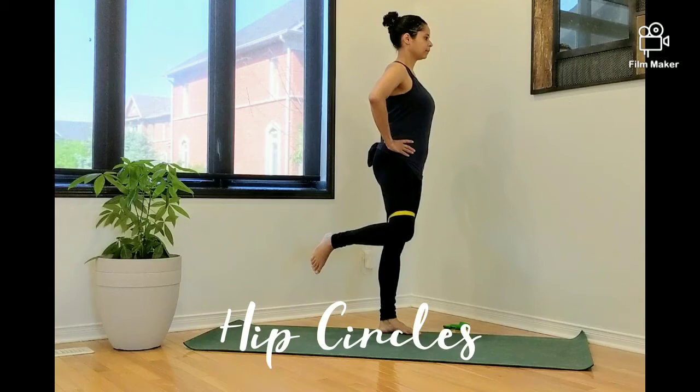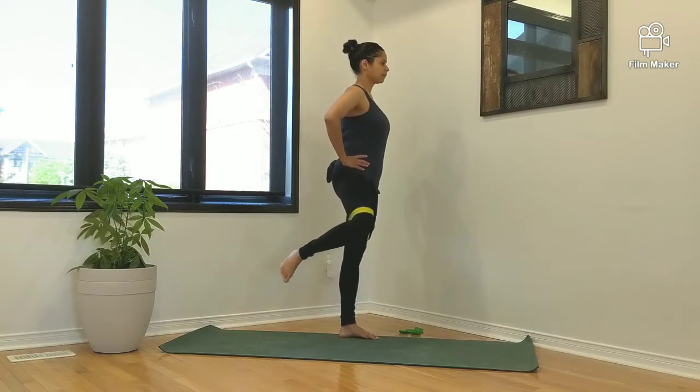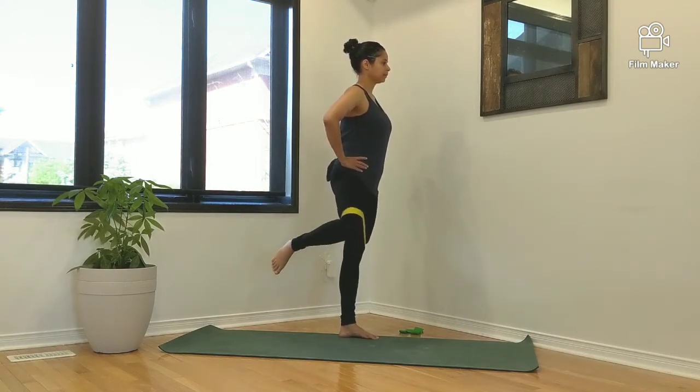In this video I'm performing hip circles. Start by placing the band around both thighs just above the knees. Standing tall with your hands on your hips,